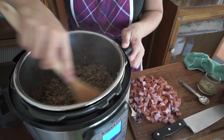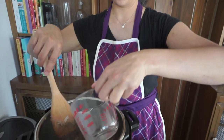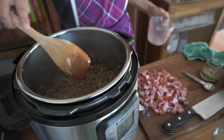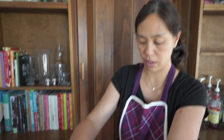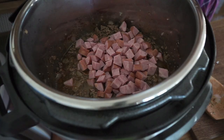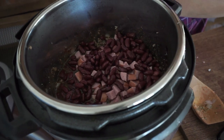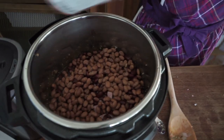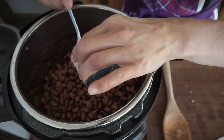I'm going to cancel sauté mode. I'm putting in one cup of water at the bottom, because if the tomatoes are at the bottom it will tend to burn or scorch — let's try to avoid that. I'm putting in my sausage that I've chopped up. I'm using one can of kidney beans that I've already rinsed and drained, and one can of pinto beans already washed and drained, and one can of diced green chili — I'm just using mild.